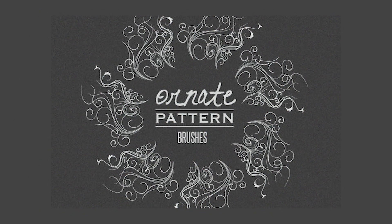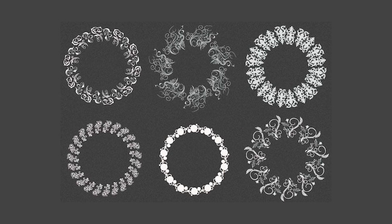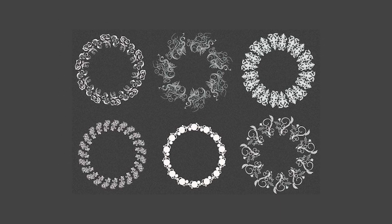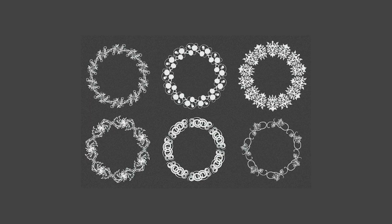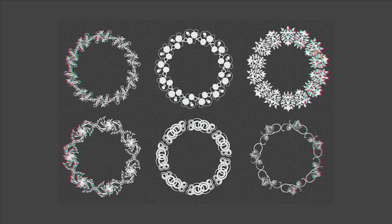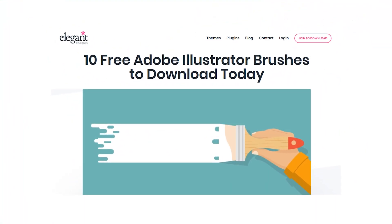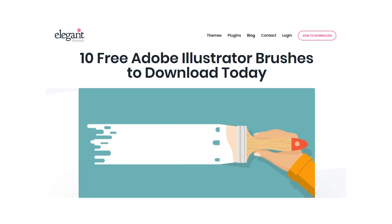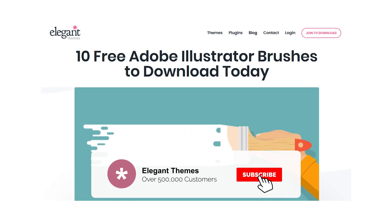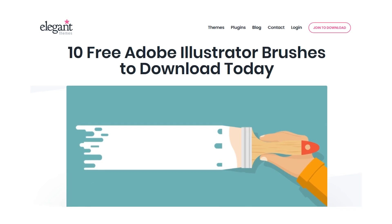And finally, number ten: Ornate Pattern Brushes. You get 12 pattern brushes included in the set, each designed specifically to work as either a shape of your design or a border or pattern by itself. Make sure to combine them and your work will take on a look that would be impossible to achieve with a simple pen tip or marker brush. Those were 10 free Adobe Illustrator brushes you can download today. If you enjoyed this video, be sure to give it a like and subscribe for more content. Thanks for watching, and we'll see you in the next one.